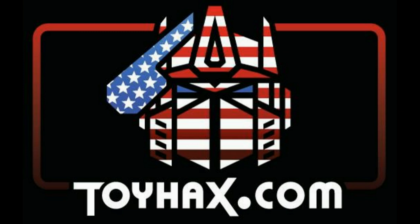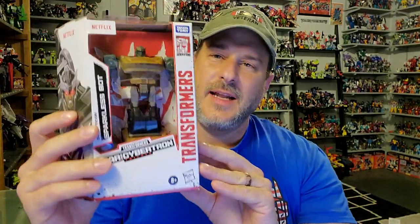Now, on to the review. The featured bot in this video is Transformers Netflix War for Cybertron Trilogy Sparkless Bot. I got this bot as a gift from subscriber Brad Baluta, who hooked me up once again with a bot that I can't seem to find in my store. So Brad, thank you very much.